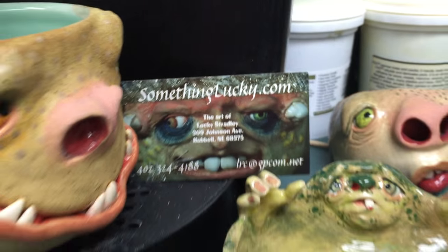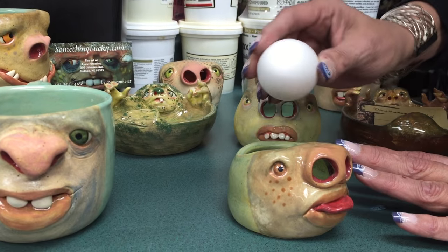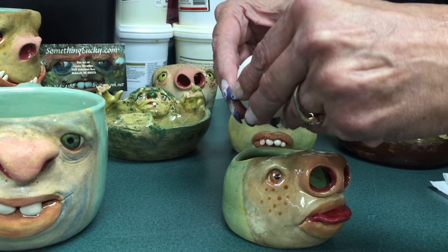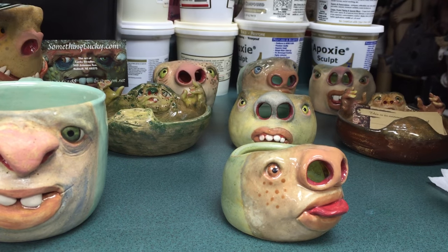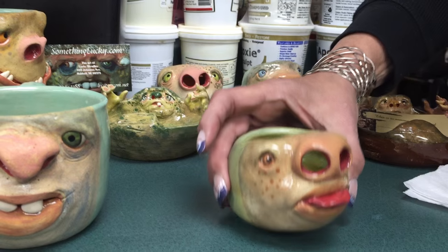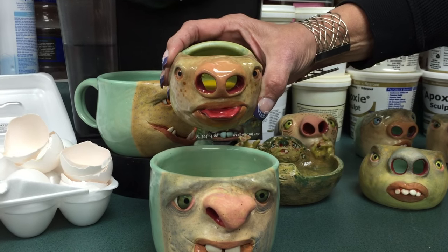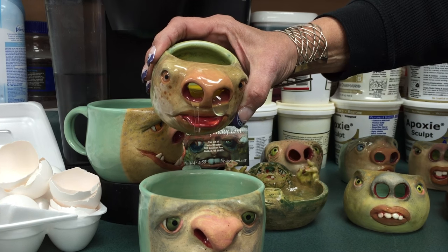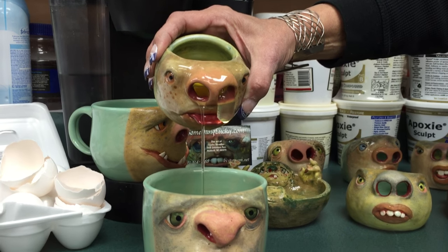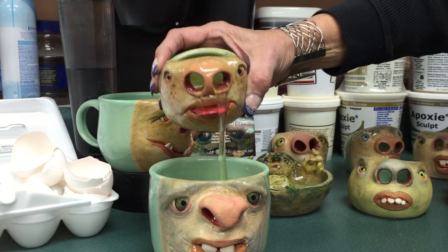The egg white separator is a very nice little cup that has two holes in the nose. You crack the egg on the edge and place the egg into the cup, then you begin to tip the cup over so that the egg white can come out of the nostrils and into the cup.